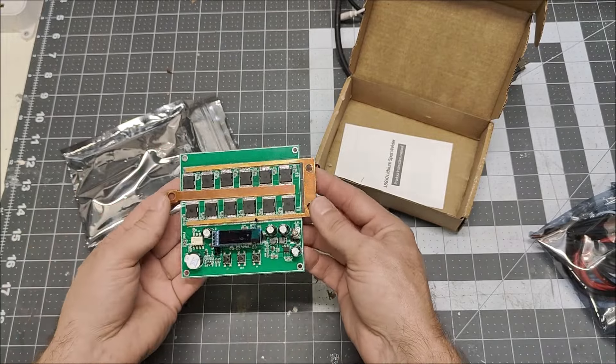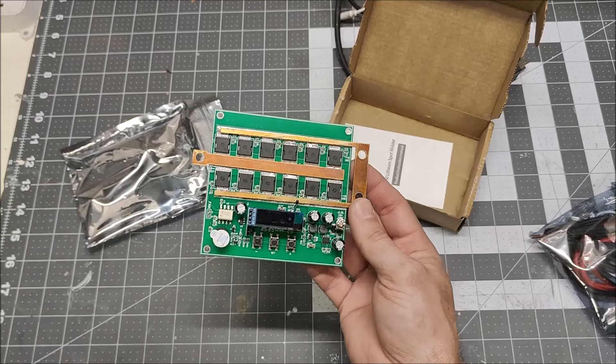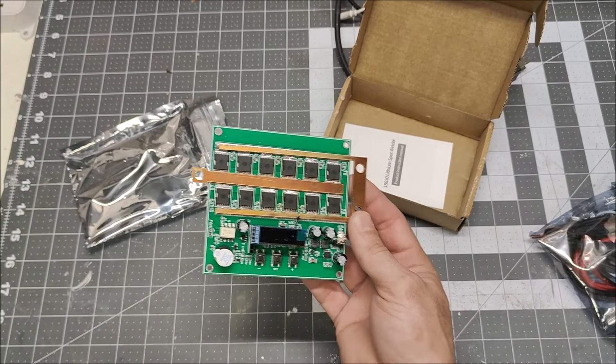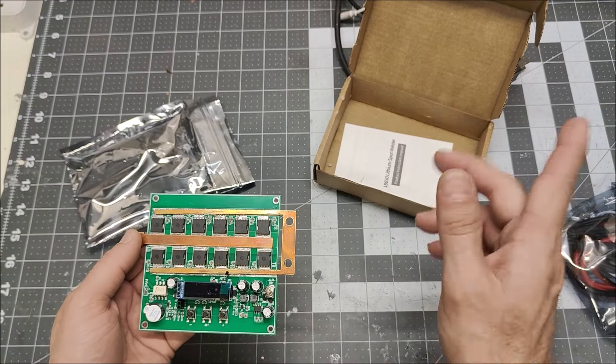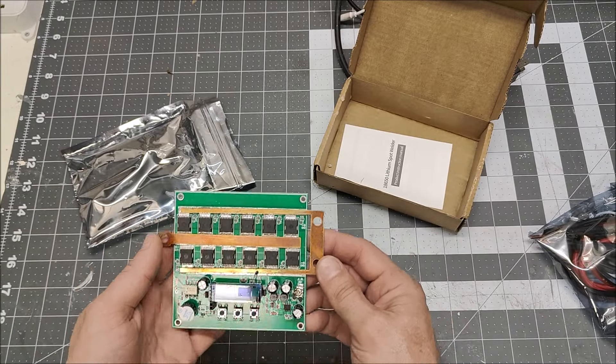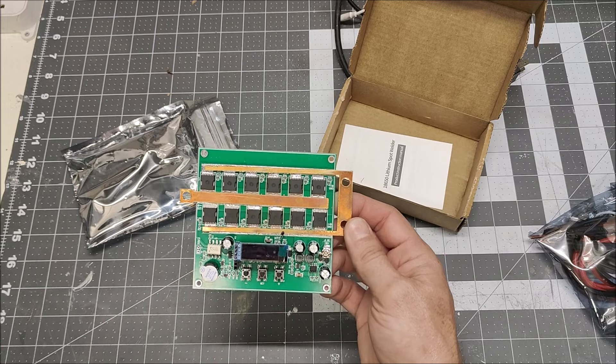Let me break out my batteries and we'll test it. I also happen to have a lead acid battery floating around, so we can actually test this with a lead acid battery instead of my LiPo battery. We're able to test this both ways, so let me break out my stuff and we'll do some testing.